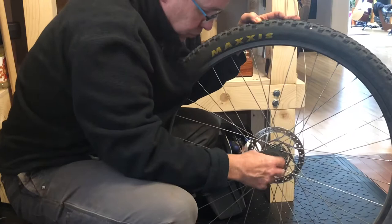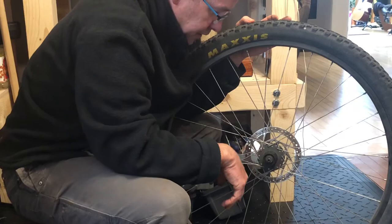While the cassette is off, I check the bearings and the freehub body. That all seems fine, so let's just put the new one right on there.